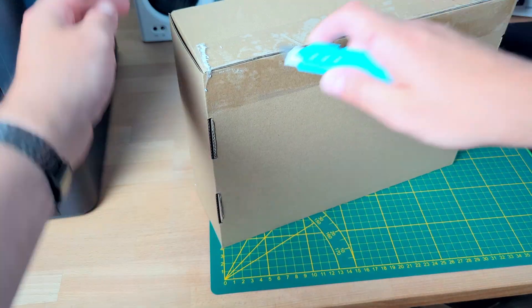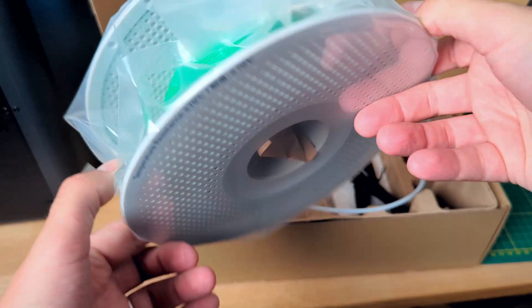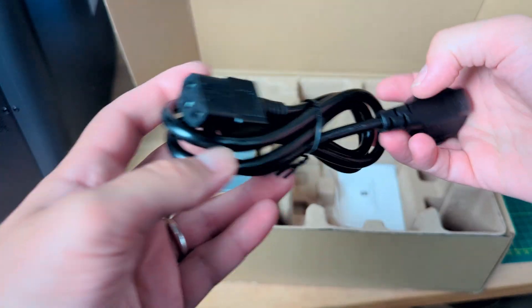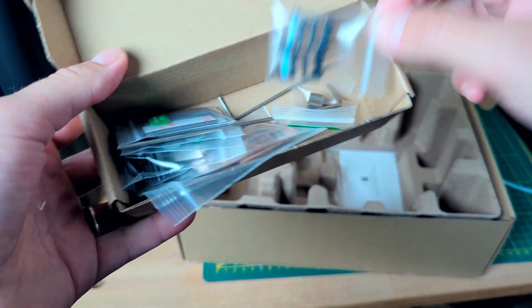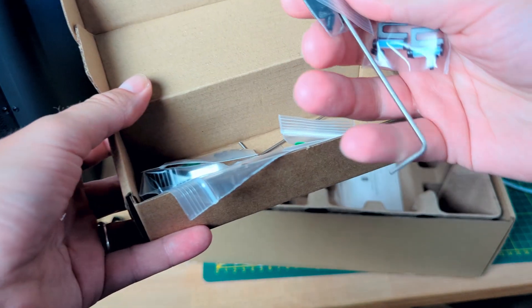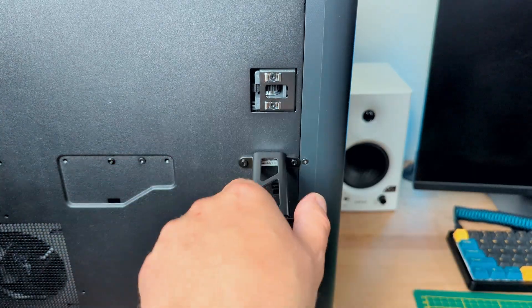According to the manual, the next step is to install the filament spool holder, so let's look into the accessories box. Inside the box there was a half spool of PLA Basic, PTFE tube, spool holder, power cable, screen for the printer, and a small box with spare parts and screws. I took the spool holder and installed it at the back of the printer with the dedicated screws.